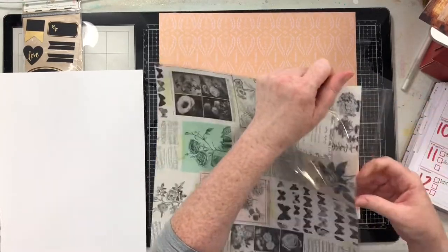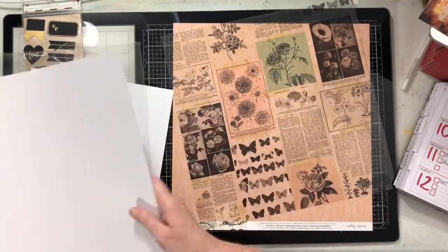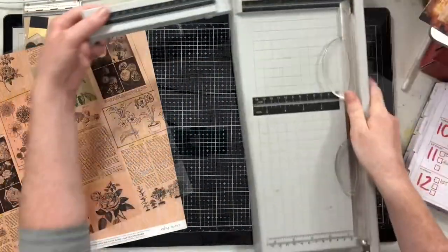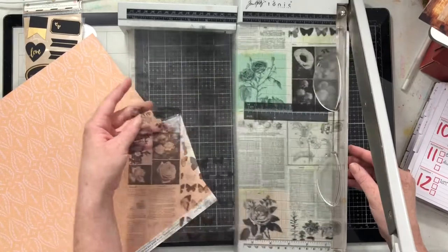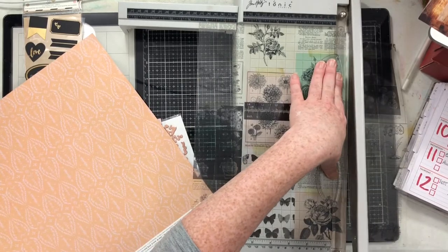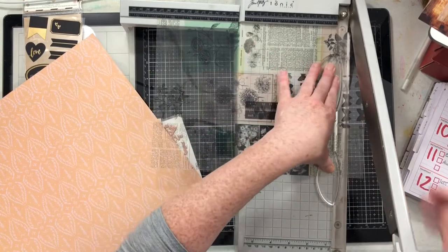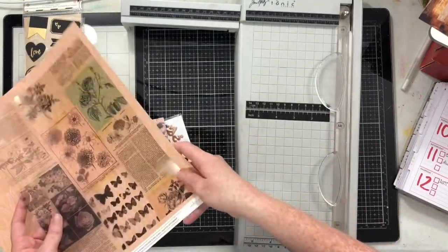What I wanted to do here was play with this acetate. What I end up doing does not need to be limited to an eight and a half by eleven layout — this is totally something you can do on a normal 12 by 12 page. I think it turned out really cool. This acetate is the specialty paper that is part of the heritage collection, so I'm going to start by cutting it down to eight and a half by eleven. We're actually going to create a cool background for our page today.